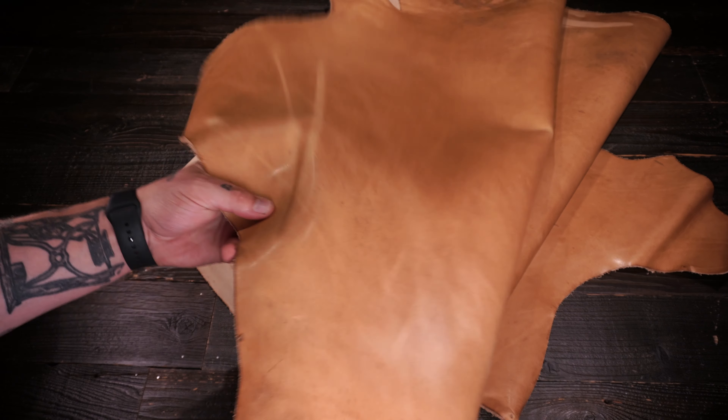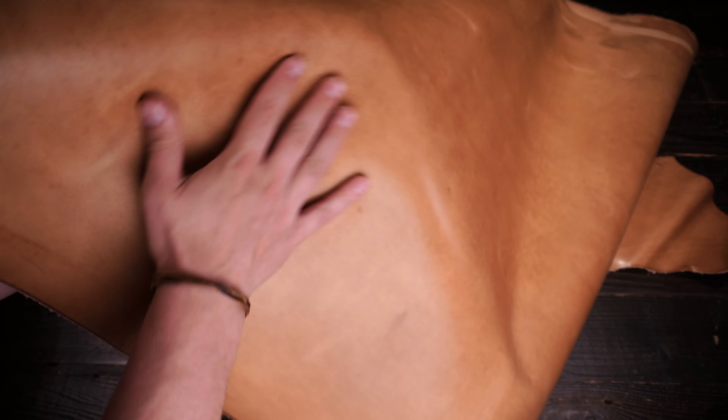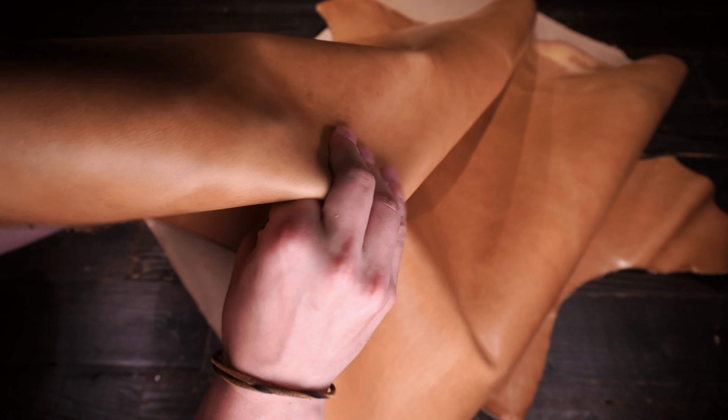Hey folks, so what I have here is the Horween Blonde Dublin. This is a 5 to 6 ounce vegetable tanned leather. You've got a really nice blonde color tone on this top side. There is some pull up and distressing as well.